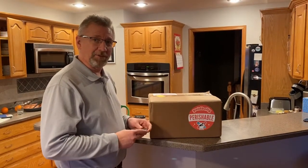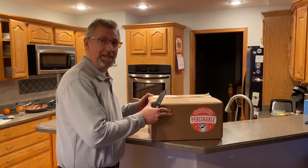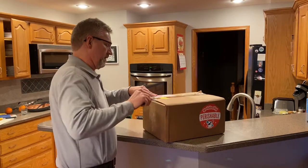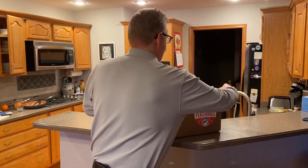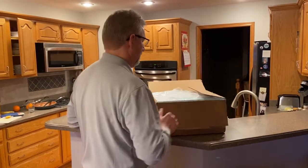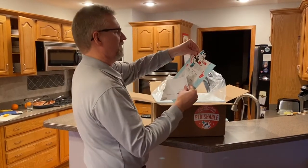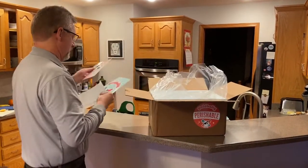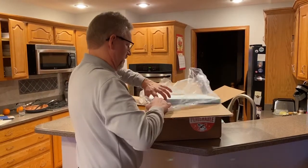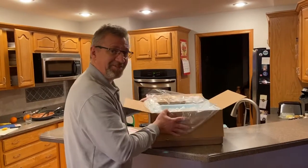Okay, this is unboxing number two. This one's from King's Barbecue in North Carolina. You got some instructions, stickers. There's a lot of stuff in here.